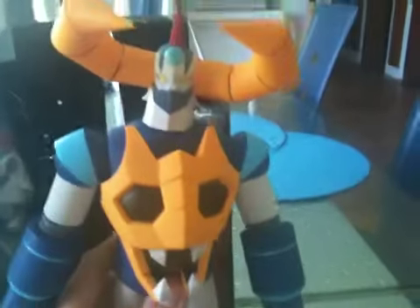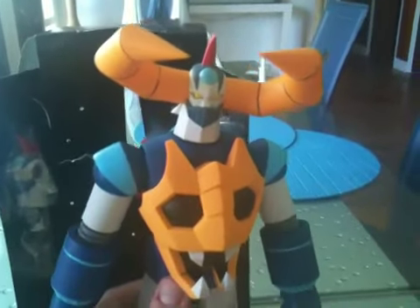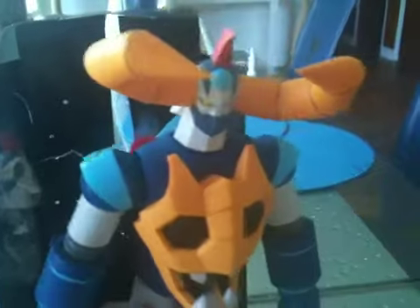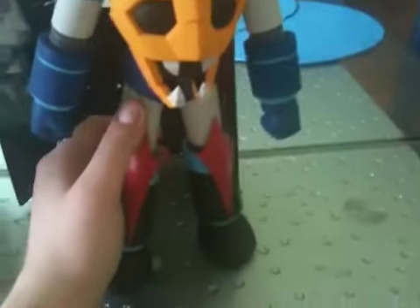Yeah, that's it right there. Pretty cool. I'm happy with it. Paid about $40 — $42 shipped — that was the winning bid. Alright guys, hope everybody has a good week and I will talk to you guys soon. Later on.